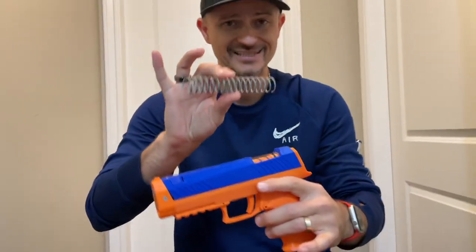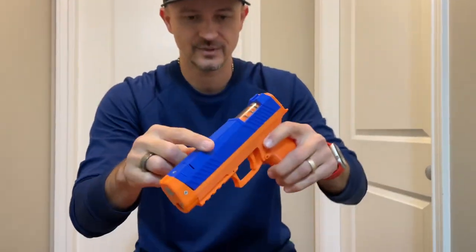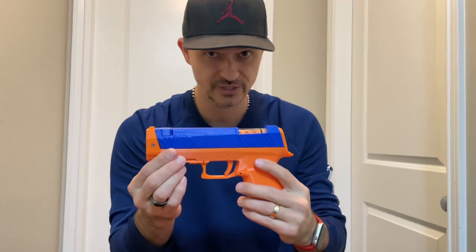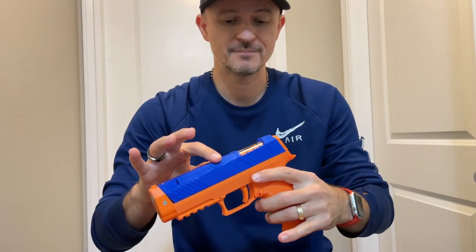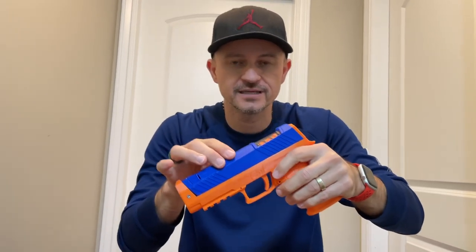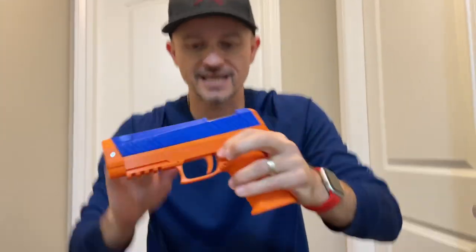In the pack, you get two options — two springs. The lower power FPS one, which is, I believe, 130 FPS. And then inside, the one that I got, is a high powered 175 FPS. This thing packs a punch when you shoot it. When you do cock this thing, it's harder to cock because it's a stronger spring for 175 FPS — that's why it's harder to cock.